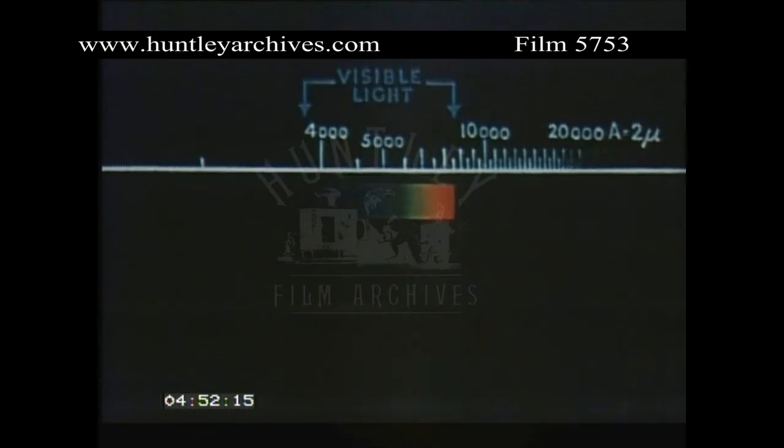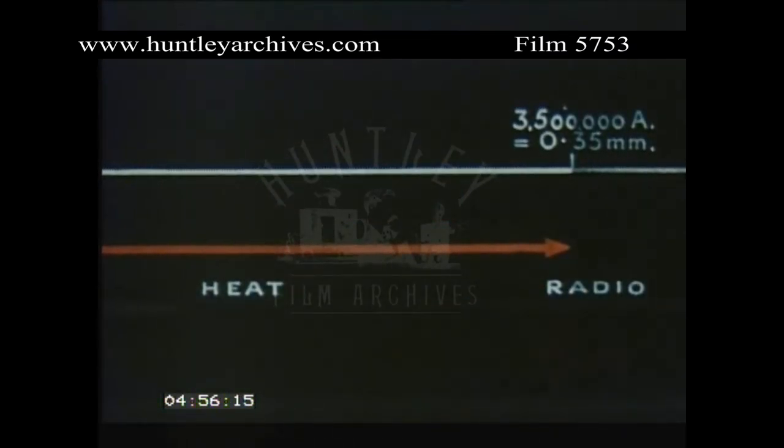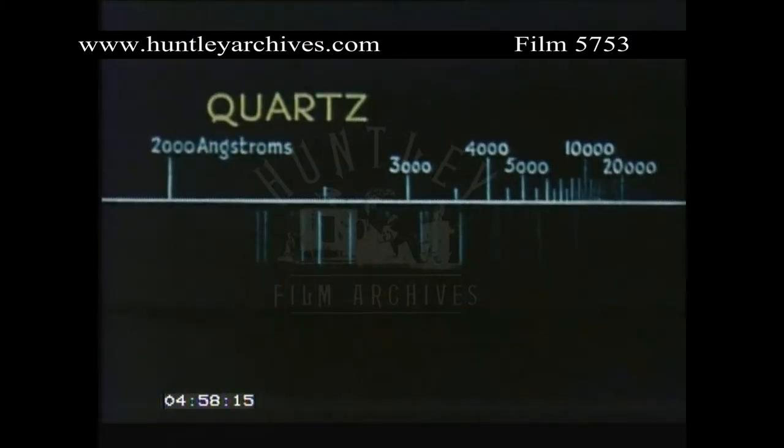And in the infrared, to overlap the region of short radio waves. For most analytical purposes, a range of 2,000 to 10,000 angstroms is more than adequate, and the quartz spectrograph is the instrument most widely used today.